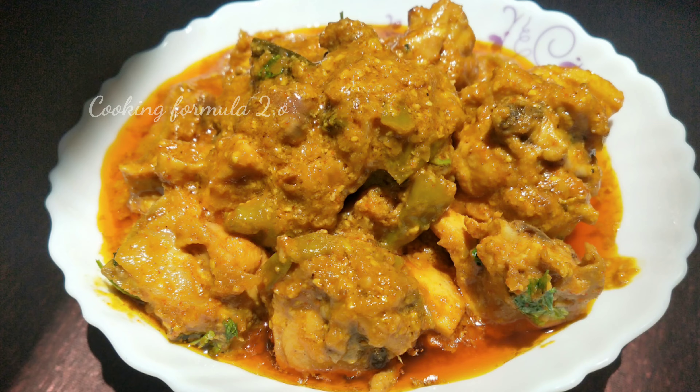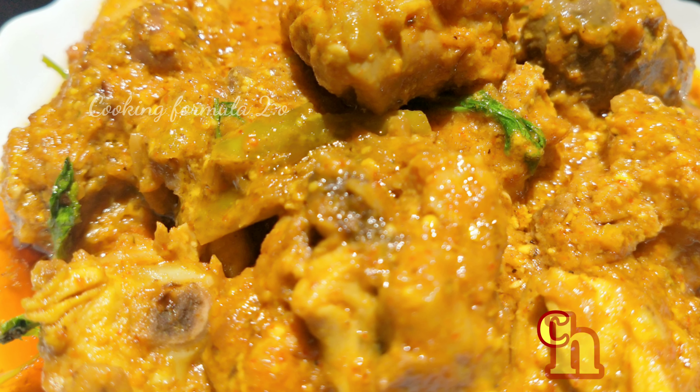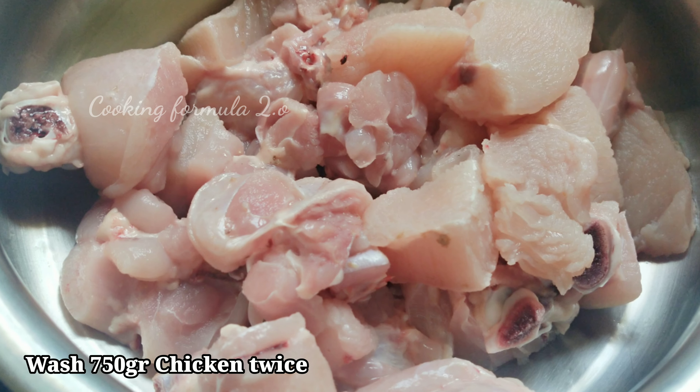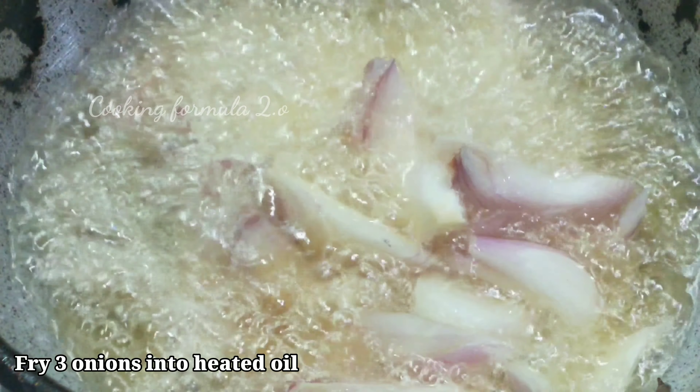This chicken kurmah will be perfect for you. First, I will add the chicken — about 700–800 grams. Next, I will add 3 onions in the oil.